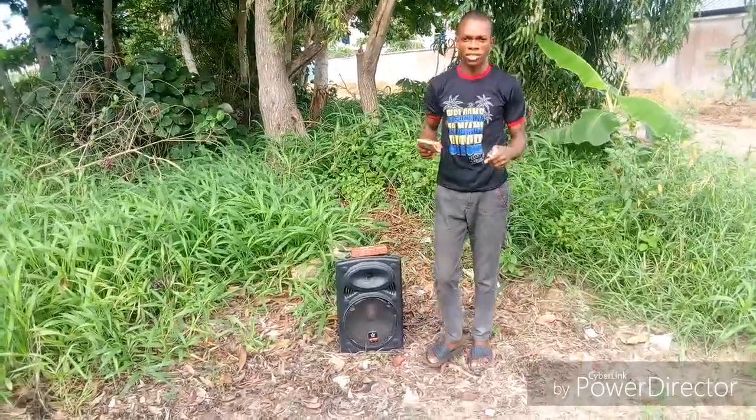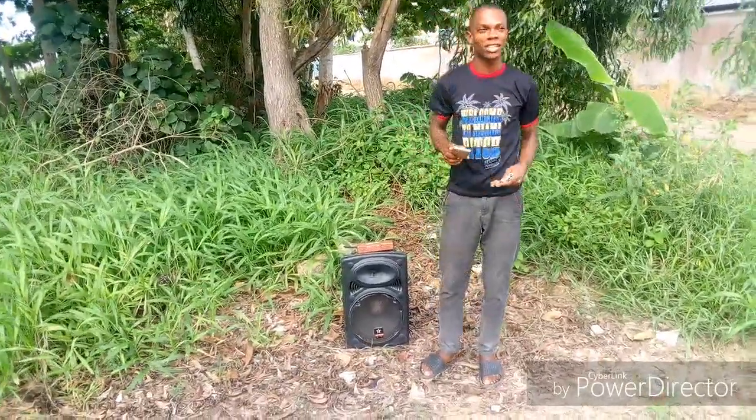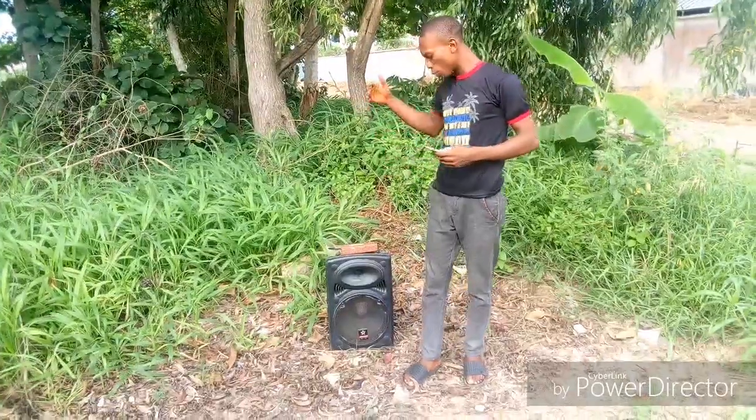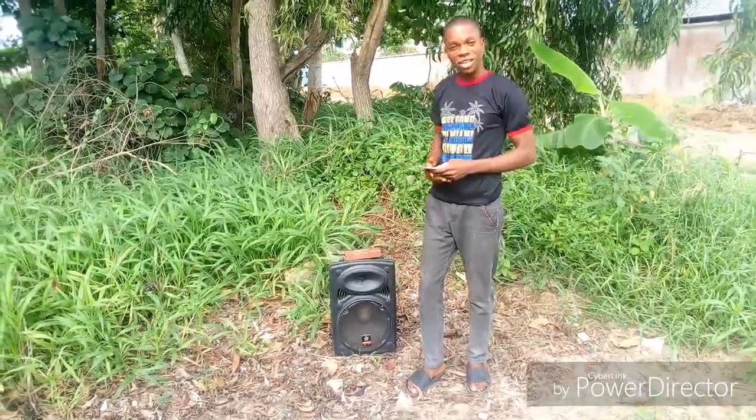I'm very quite unfortunate — the sound system couldn't go higher than I tested, but at least we were able to find out today that the power bank, or a multiple power bank, can be able to power this speaker.